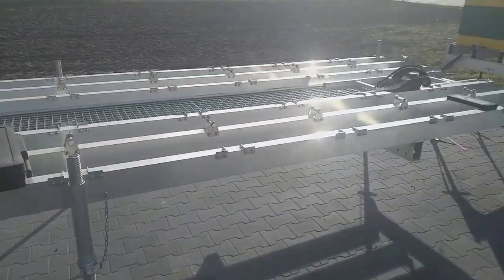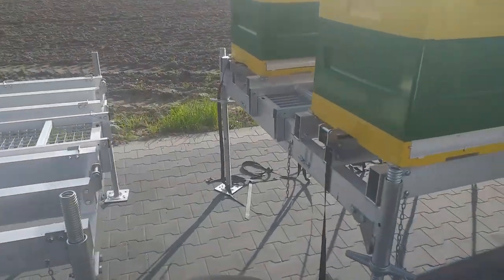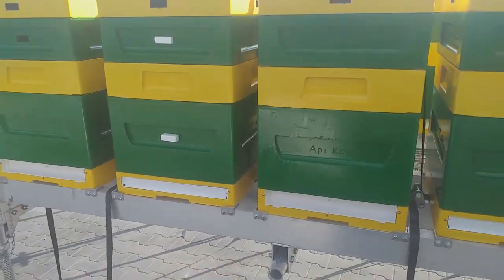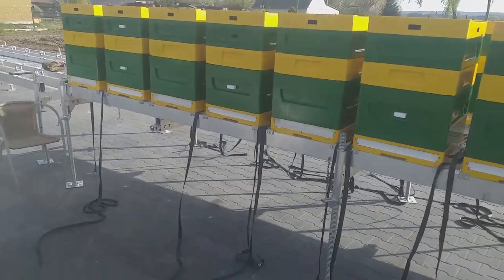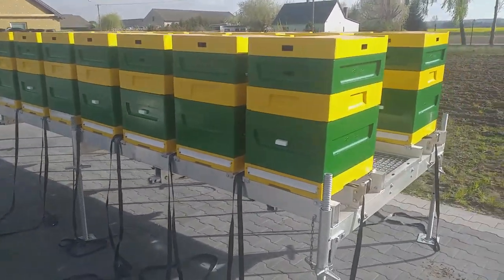The platform that is left on the field stands on 4, 6, or 8 feet. The platforms are lifted up or lowered down with the help of 4 elevators that can be operated by a cordless screwdriver.